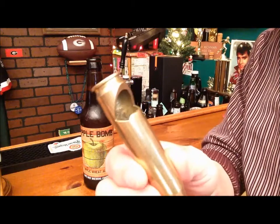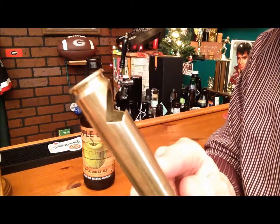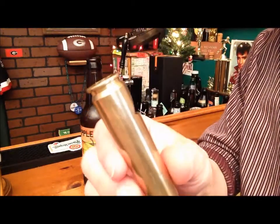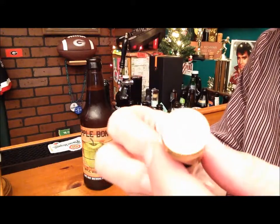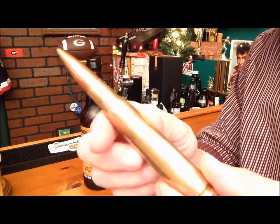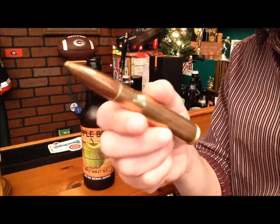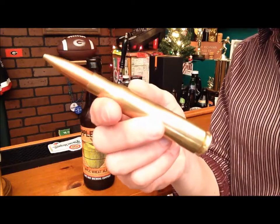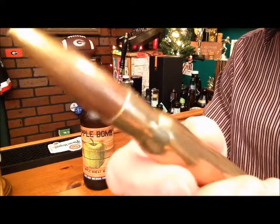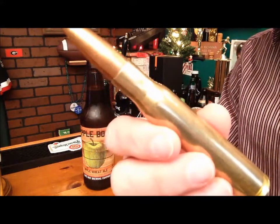I would not suggest doing this yourself. First, you must empty the bullet of all gunpowder, and then you machine a notch in the back of it. I would not suggest doing this — it is very dangerous. This is a real military grade .50 caliber bullet. It is much easier and much safer to buy one of these on the internet. Just Google 'bullet beer opener' and there you go.